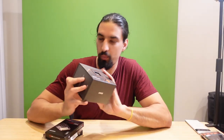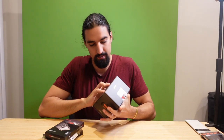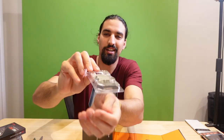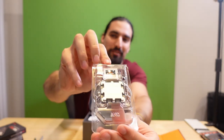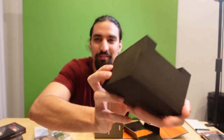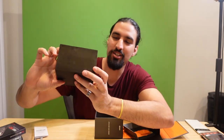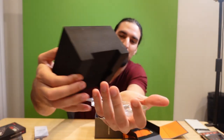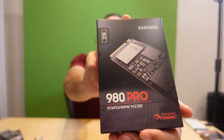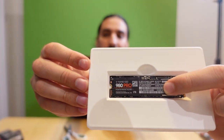Here are the rest of the components. The CPU is the AMD Ryzen 9 7950X — this thing cost me £700-something. You better be good, man. The rest of the box is just foamy material; you get a huge box thinking there's something more inside but it's literally just the super small processor. Next up the NVMe SSD, here it is, the two terabyte version — super small.